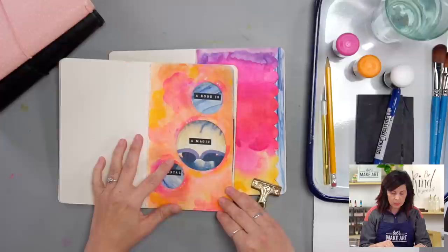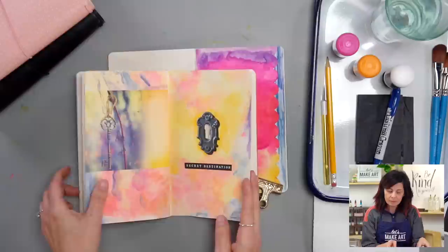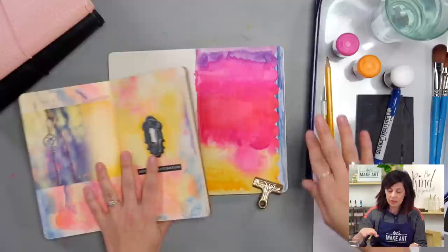Here are a couple of the projects we did — this one with the doors, and then we've got this one with windows, and this one called Secret Destination with this little lock. I thought it'd be fun to do another project that adds some dimension, so this one we're going to live on the edge. We're going to do this cool edge, and I'm really excited for that.